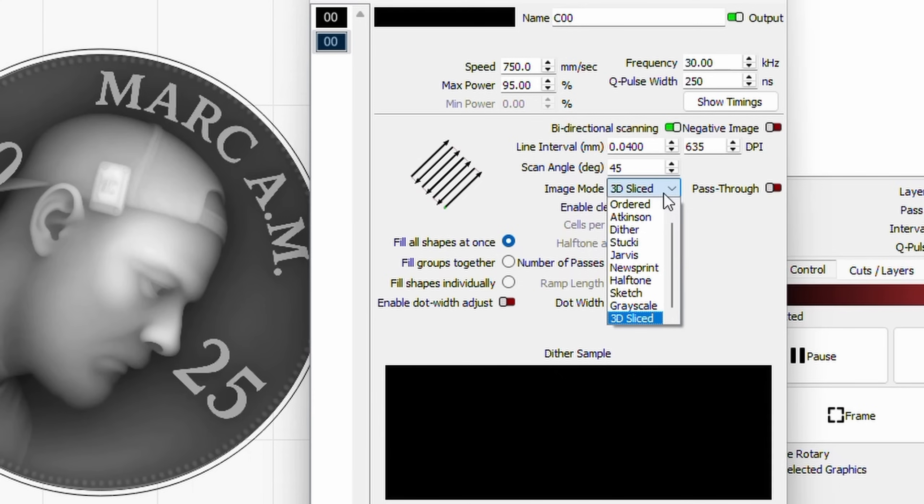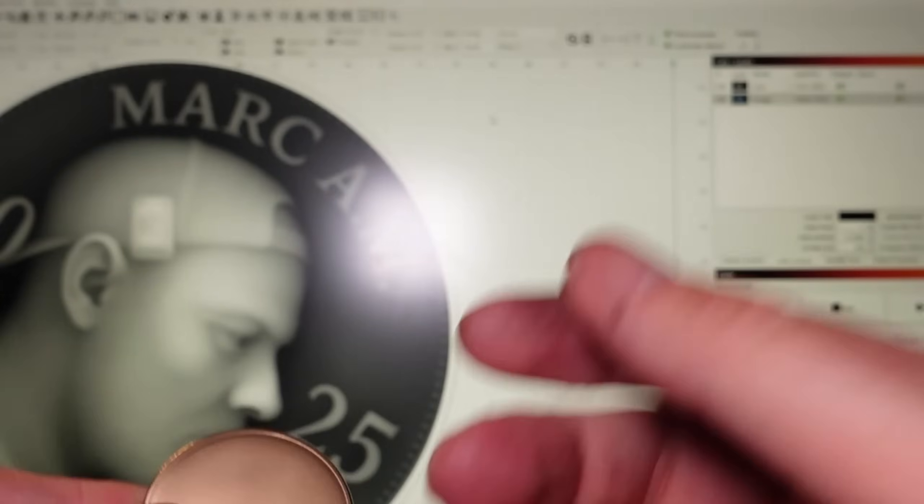The image mode is 3D slice — this is the option you get in Lightburn with MOPA fiber lasers that allows this type of engraving. The number of passes is where you'd usually put 256 to match the full color range, but since I wanted to go quite shallow I set it to 100. I probably could have gone 150 or 200 — I'll show you the coin shortly. We'll also show other coins where we went the full 256 passes and the type of detail we managed to get.